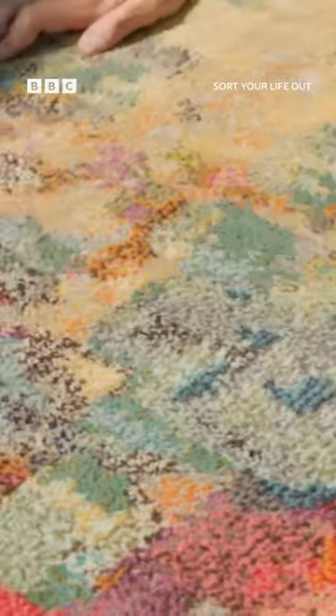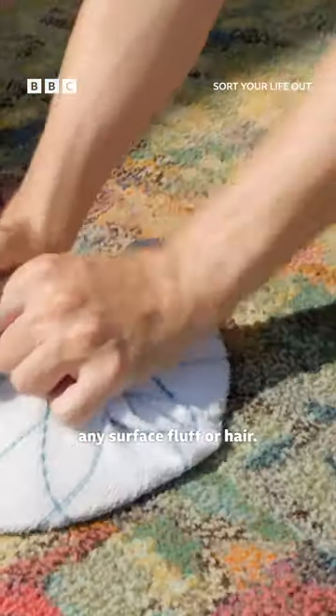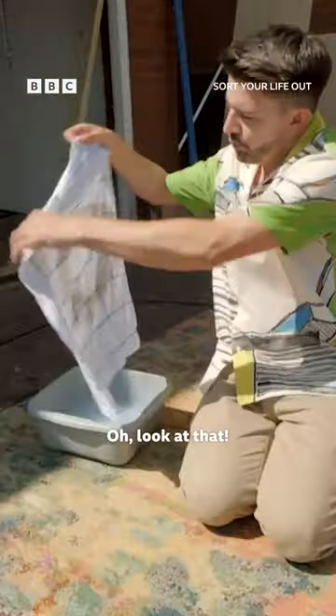You'll see this is lifting the pile but it's also dragging away any surface fluff or hair, so you can get rid of that. Oh look at that!